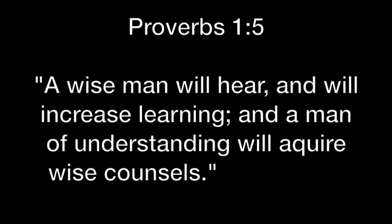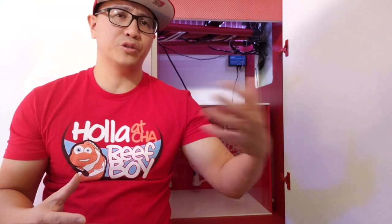Proverbs 1, verse 5 says: 'A wise man will hear and increase in learning, and a man of understanding will acquire wise counsel.' God often speaks to us in a still, small voice — through life circumstances, through sermons. I was listening to a sermon and God revealed things to me through that message. Same with worship — sometimes when you just worship God, He speaks to us through the songs we listen to. Every day God is wanting to speak to us.